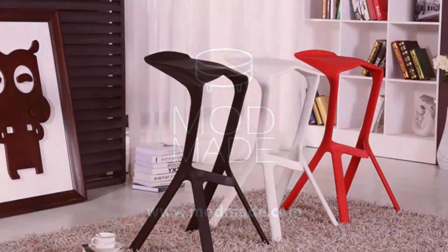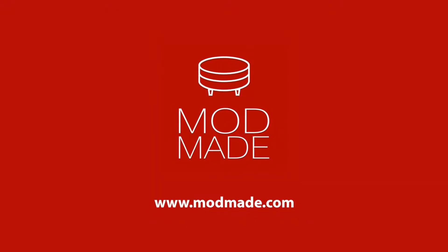For more instructional videos like these, visit our website at modmaid.com. Thank you for watching.